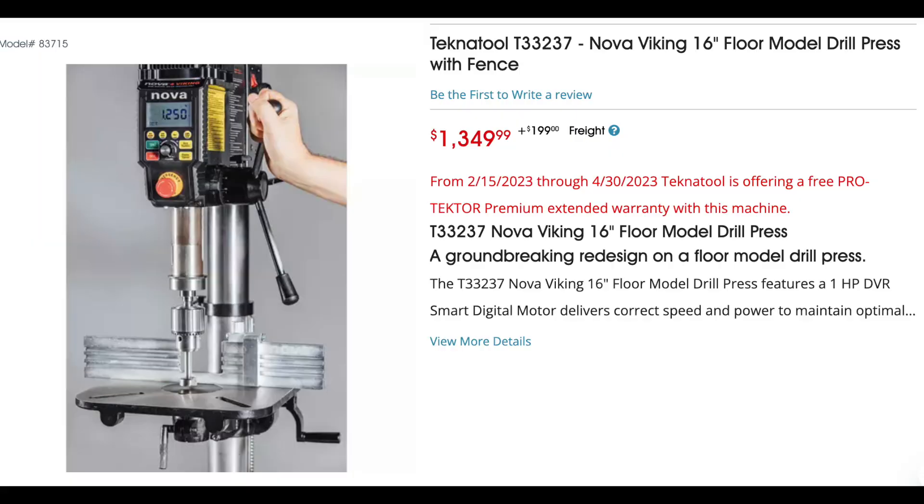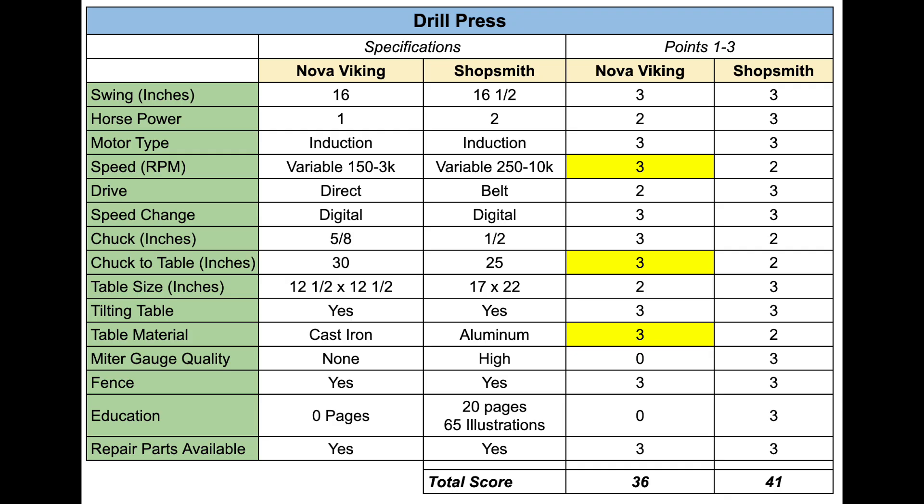Now let's take a look at the drill press. For the disc sander and the table saw, I did not require that the machine have a digital controlled DVR motor, but for the drill press I am going to require that. So I'm comparing to the Nova Viking 16-inch floor drill press, which is a Technic Tool model T33237. The Technic Tool scored 36 compared to the Shopsmith's 41, and it's coming in on the Grizzly website at $1,350.